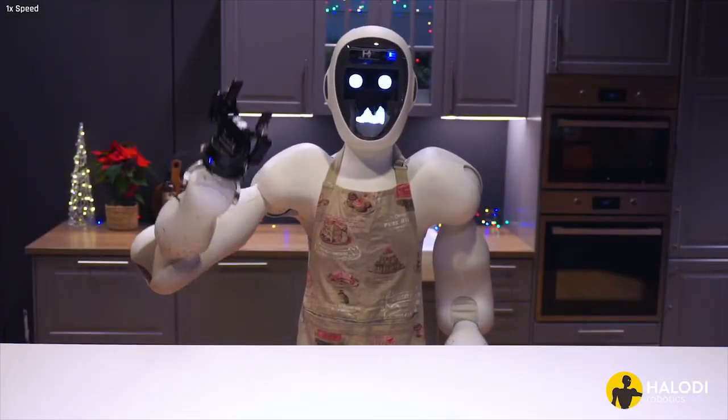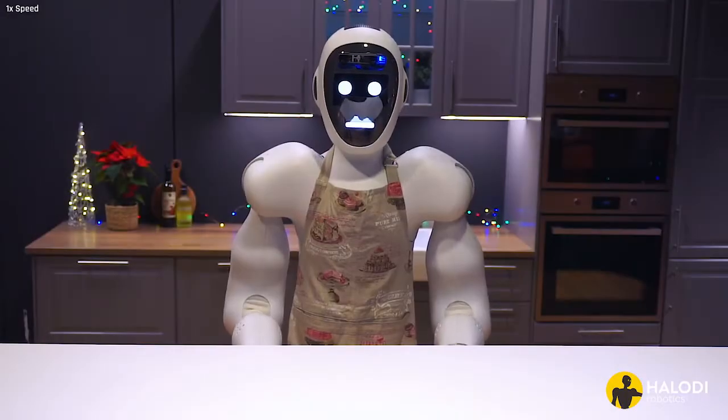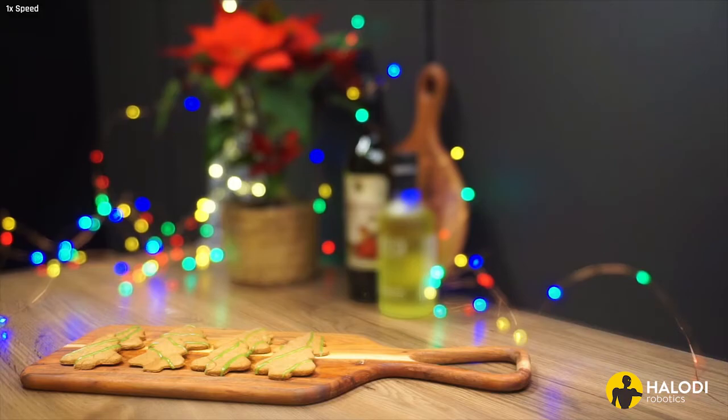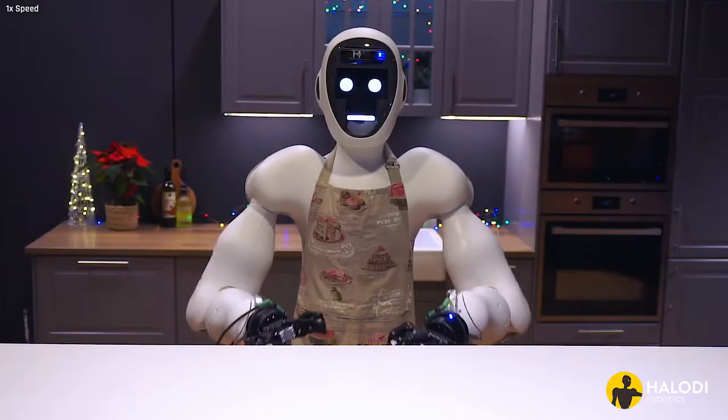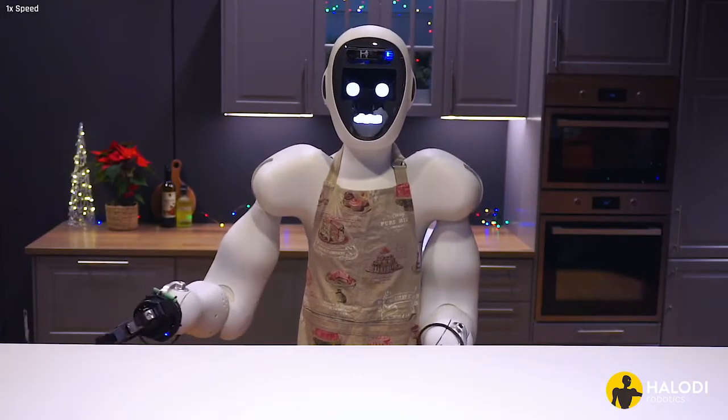Hi, I'm Eve, and welcome to the Halodi Robotics Kitchen. In this video, to celebrate the winter holidays, I'll share with you how to make my favorite gingerbread cookies. You can also find the recipe in the video description. So if you're ready, let's get started.